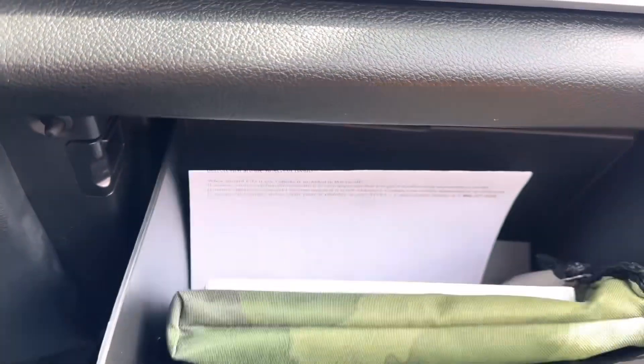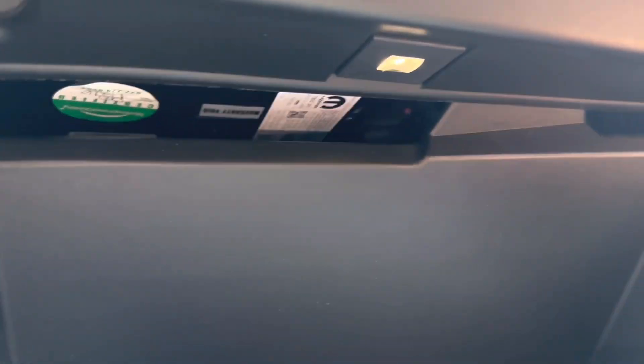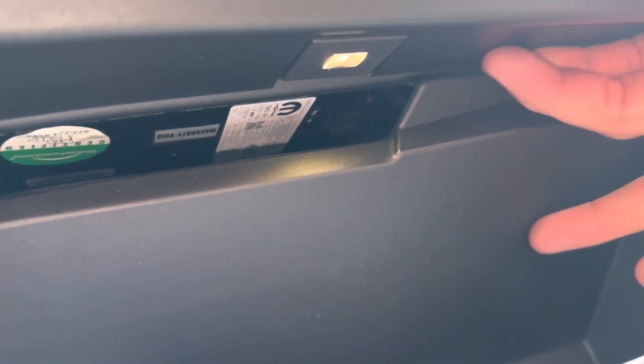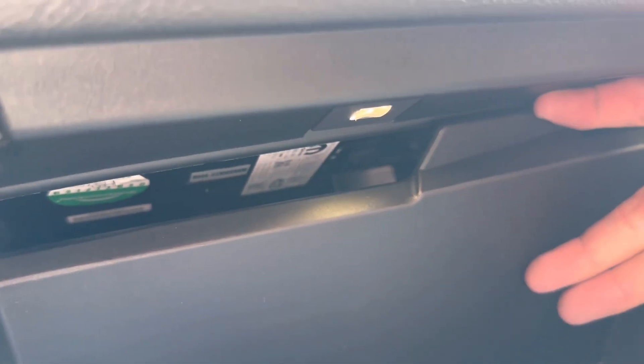To do that, I'm going to go ahead and open it. Now there's a stopper that stops the glove box from opening all the way, and the way we're going to get around that is we're going to push up on the plastic right here and the glove box will release.